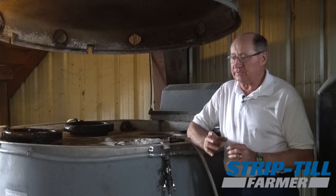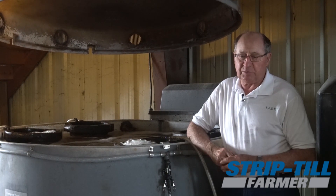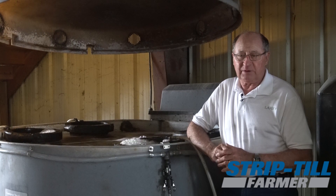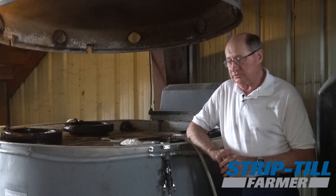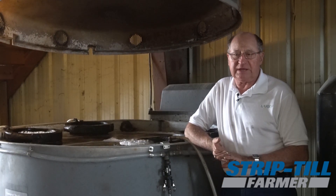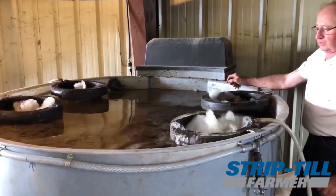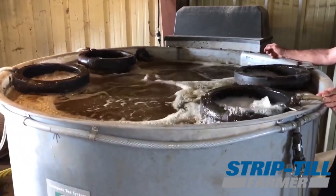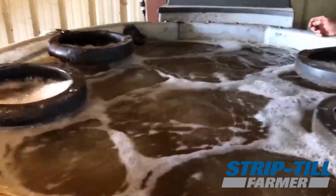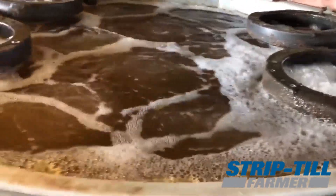We run it through a strainer to make sure everything can go through a 100 mesh screen. A lot of sprayers and companies call for 80 mesh — we just go a bit over, no big problem, but we like to be sure none of the nozzles plug. Once we turn it down at completion, we have about 92% aerobic microbes and 8% anaerobes. If we're doing a residue digester program — where the anaerobes are the ones that really eat the high cellulose products — then we'll shut the fans off for maybe six to eight hours to increase the ratio of anaerobes to aerobes.